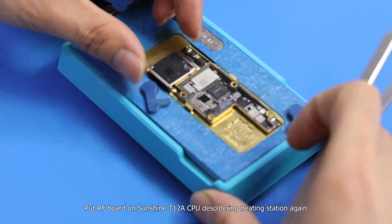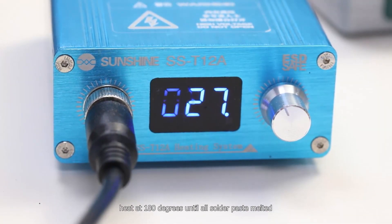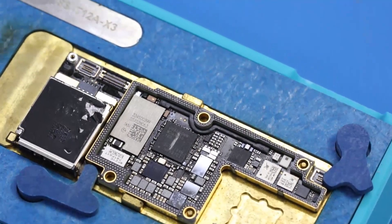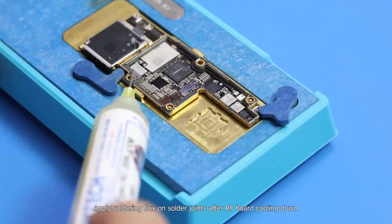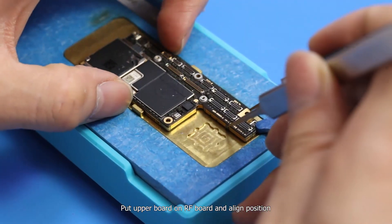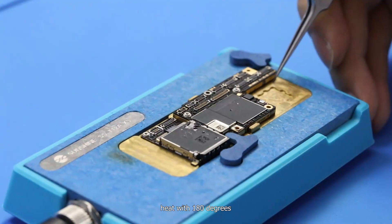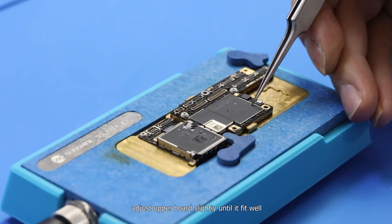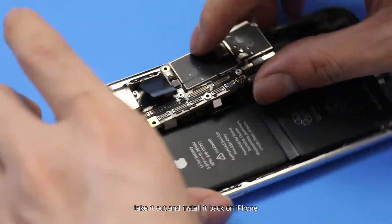Put the radio frequency board on the Sunshine T12-8 CPU de-soldering heating station again. Heat at 180 degrees until all solder paste melts. Apply soldering flux on solder joints after the radio frequency board cools down. Put the upper board on the radio frequency board and align position. Heat with 180 degrees. When the temperature reaches 180 degrees, adjust the upper board slightly until it fits well. After the motherboard cools down, take it out and install it back on the iPhone.